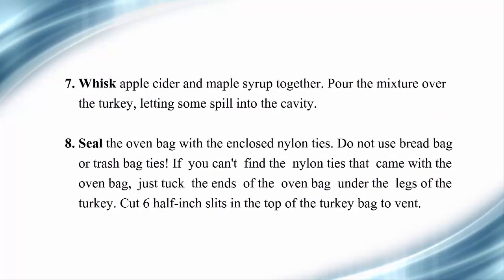Step 7: Whisk apple cider and maple syrup together. Pour the mixture over the turkey, letting some spill into the cavity. Step 8: Seal the oven bag with the enclosed nylon ties. Do not use bread bag or trash bag ties. If you can't find the nylon ties, just tuck the ends of the oven bag under the legs of the turkey. Cut 6 half-inch slits in the top of the bag to vent.